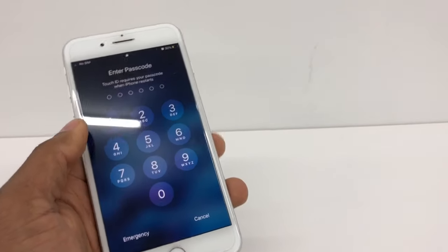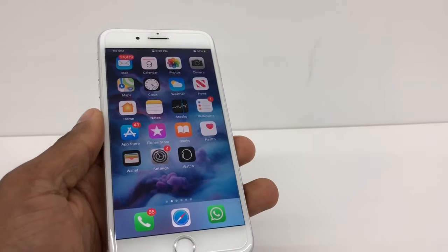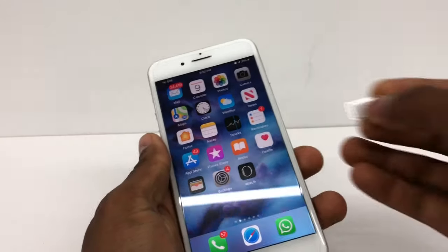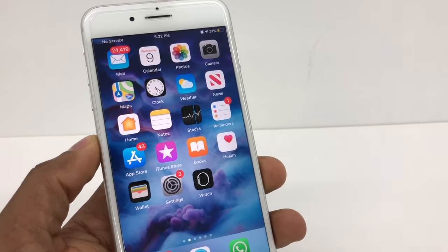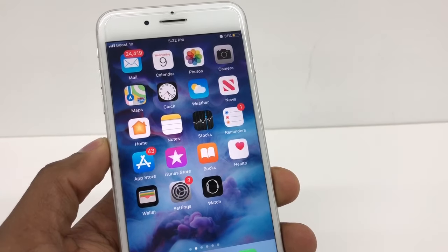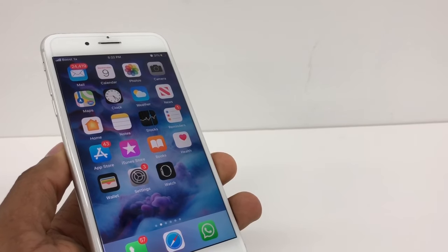All right, you're going to unlock your phone. Perfect — once your phone is unlocked, now you're going to put the SIM card back in. As you can see, now it doesn't ask you to set up the phone — it reads the SIM card, Boost Mobile by Sprint. So now this phone works with that SIM. Before, this was a T-Mobile phone.